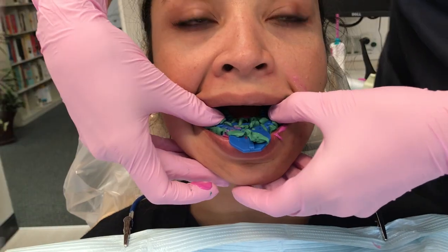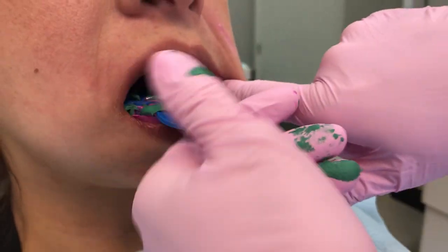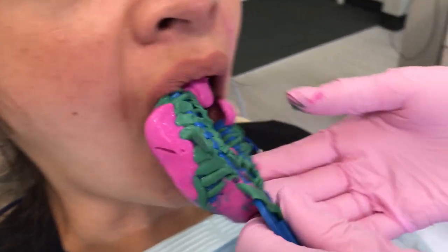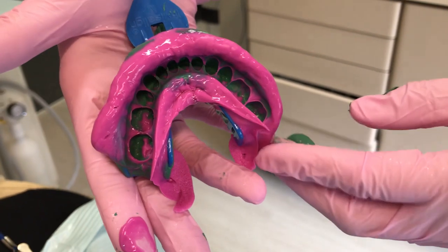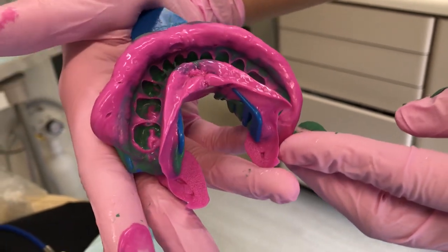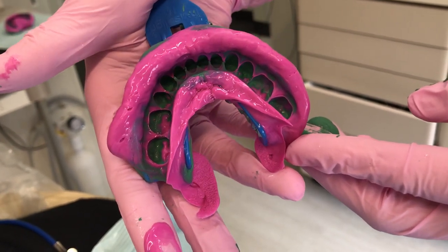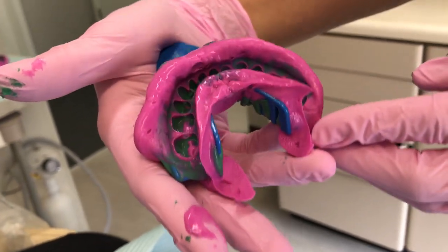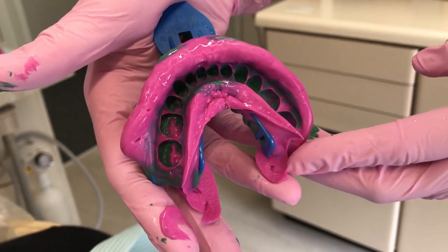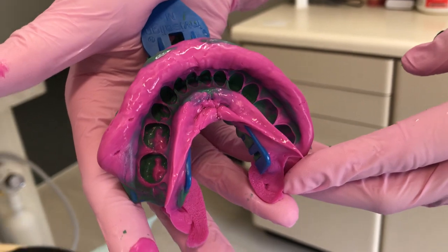Our timer has gone off. I come around to the front, slide a finger back to the back corner, and do a twisting motion to lift the tray while pushing on that back corner. Here's our lower impression. The big thing is making sure we capture those terminal molars — which we have — and that we have a clean gingival margin around every single tooth. This is exactly what Invisalign is looking for: a good two to three millimeters of gingival margin and tissue past that, terminal molars captured, appropriately sized tray, adequate material set, and no tray show-through. This would be accepted as a clear aligner impression.